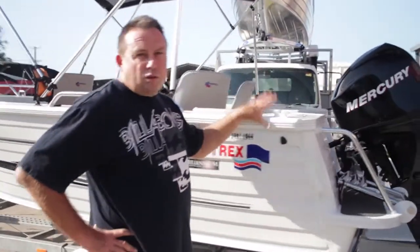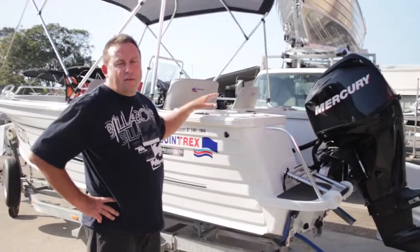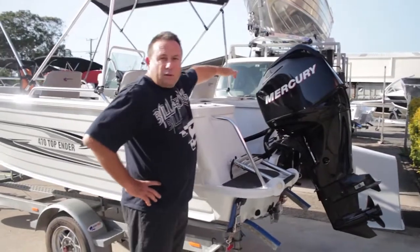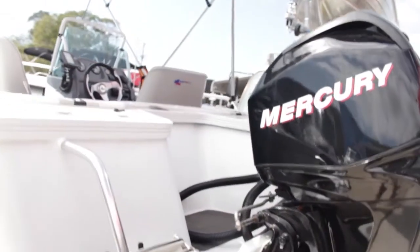When we go to the back of the boat, this is called the stern, which is the rear or aft end of the vessel. We then come round to the transom, which is the stern cross section.